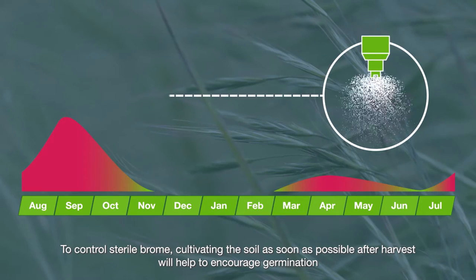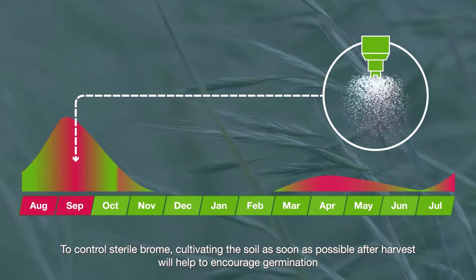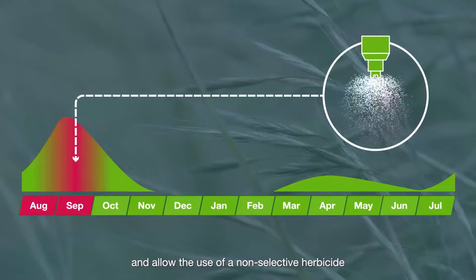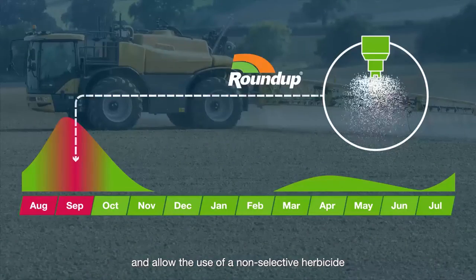To control sterile brome, cultivating the soil as soon as possible after harvest will help to encourage germination, allowing the use of a non-selective herbicide.